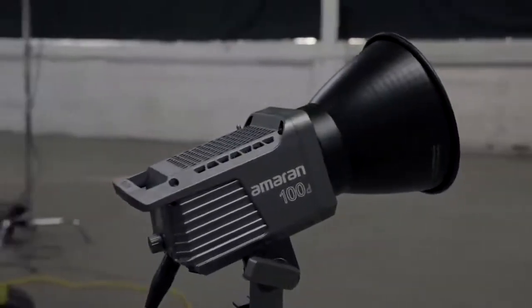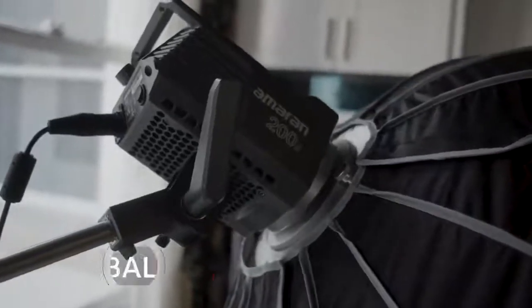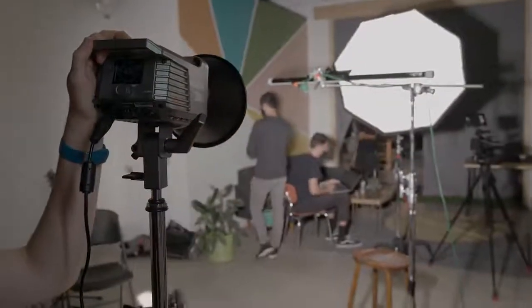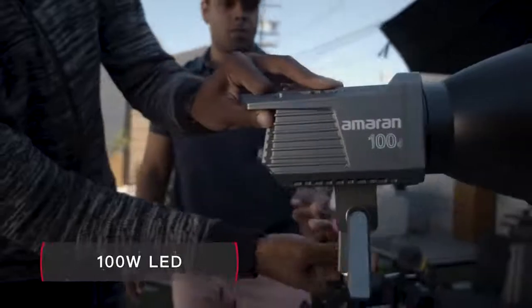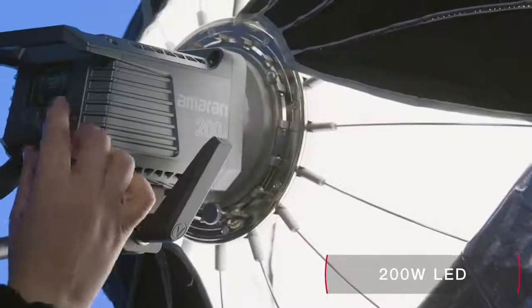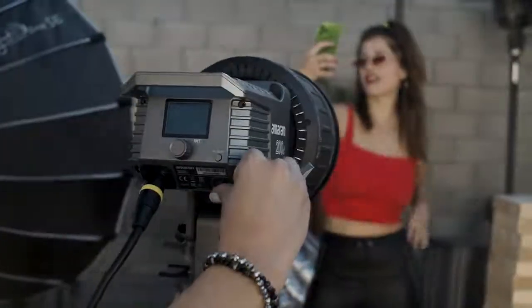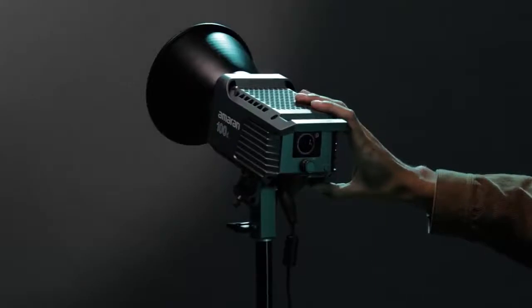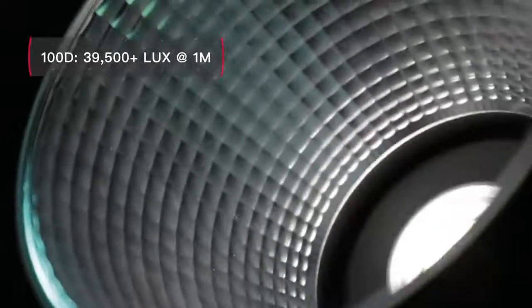The 100D and 200D are daylight balanced, meaning they are best for when you need raw intensity. The 100D pushes 100 watts of LED brightness, while the 200D packs a whopping 200 watts of sunlight intensity. Both are perfect for filling a room or recreating the natural glow of a window. When paired with the included reflector, the 100D can yield even higher brightness readings than the Aputure 120D Mark II.